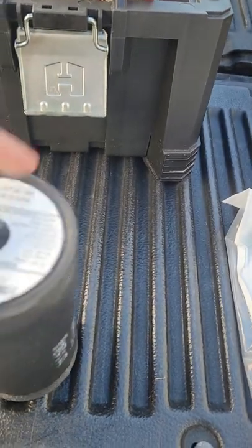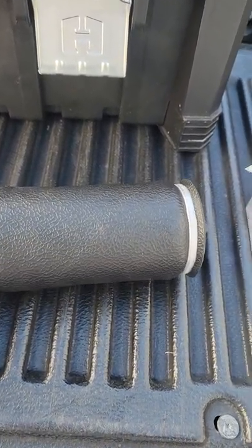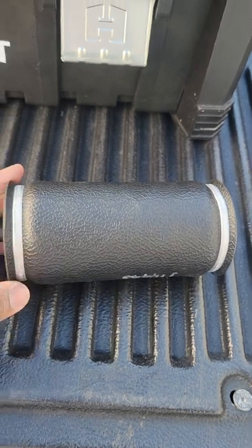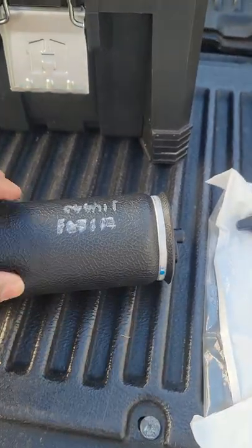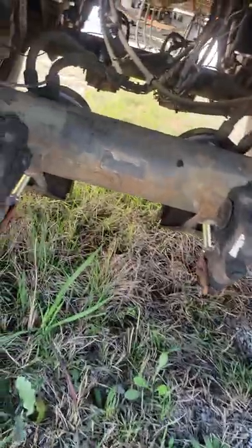This is what it looked like — this is what actually pushes the arm, pushes your tandem pins out and in. I'm gonna just demonstrate. It's very simple. All you got to do is slacken one airline going to this — just one airline and maybe a few pins, and that's it. It seems to be pretty easy to replace, so I'm gonna see how easy it is to come off on my trailer.